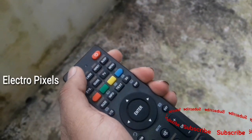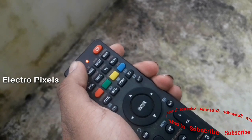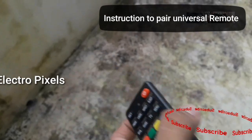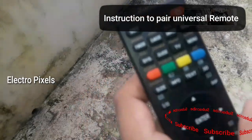The detailed instructions regarding how to use the remote are already written on the back side of the remote. For unbranded TVs, we need to press the set button for a long time continuously until the volume plus symbol appears on the TV.